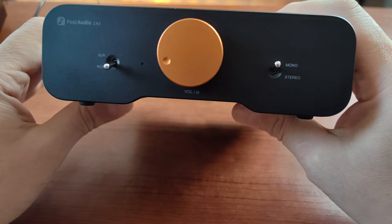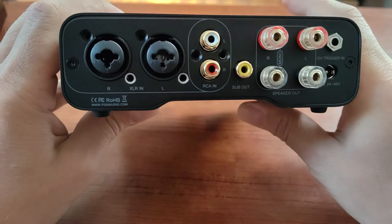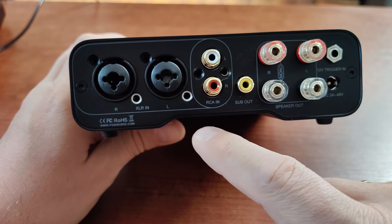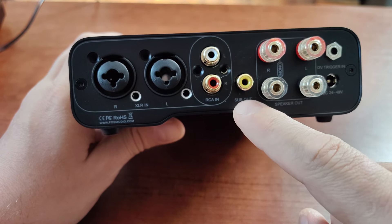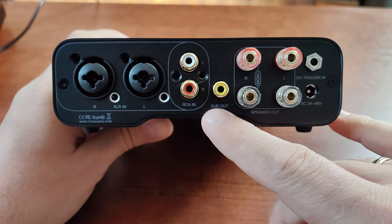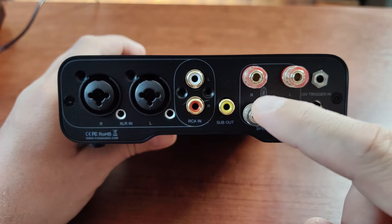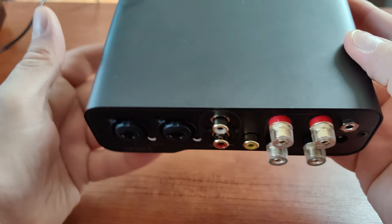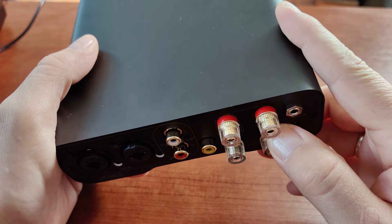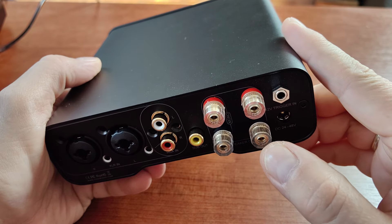I really like the shape of the case and the golden circles. Moving to the back of the device, we have XLR inputs, RCA single-ended inputs, and a subwoofer output — which is a very nice thing to have in this kind of amplifier, because mostly you'll be using this with bookshelf speakers and you'd like to augment them with a subwoofer. We also have speaker outputs. As you can see, the binding posts are the small type, so you won't be able to use big bananas or big spades, but for pin/ferrule bananas it will be completely fine.